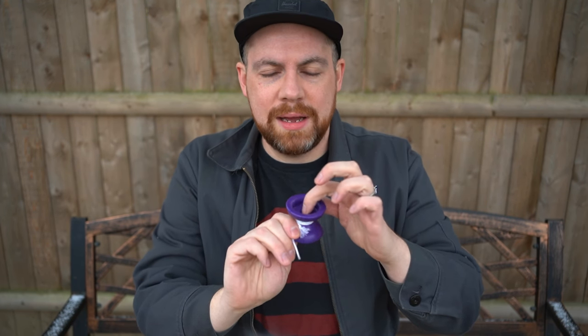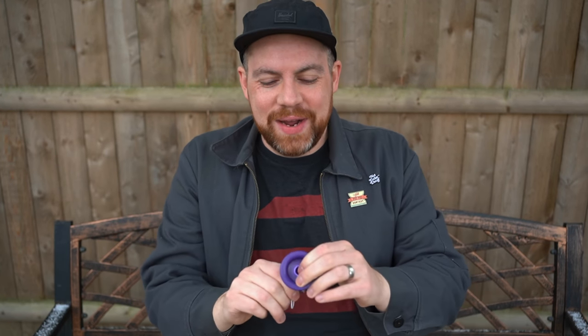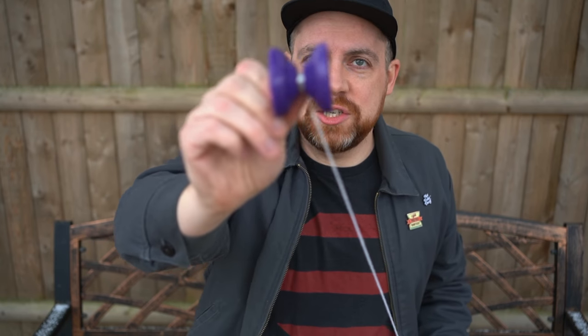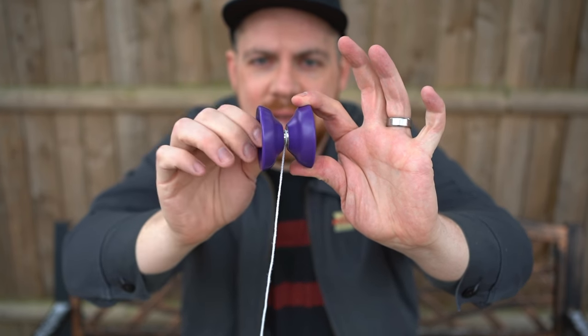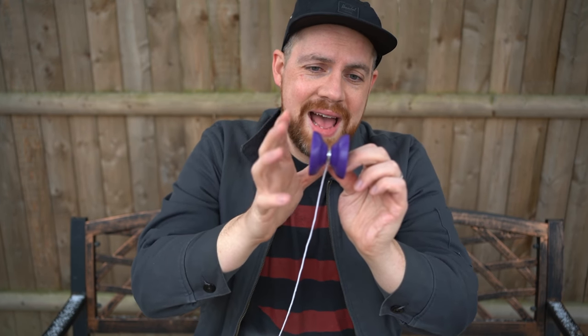And then it has matching accent finger spin hub things. So let's talk about The Dove. It is an H shape yo-yo — fairly competition, performance-driven in the focus of the design. As far as Delrin designs go, this is probably one of the more competition-focused ones I've had in hand.